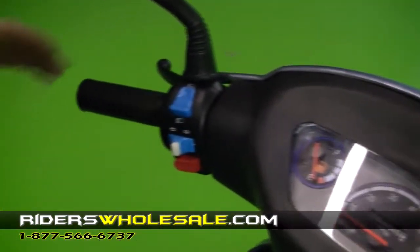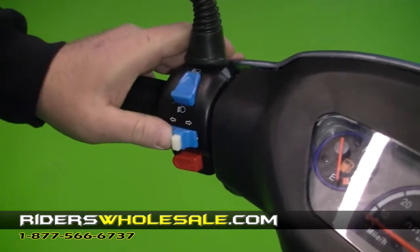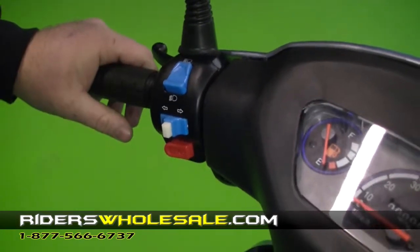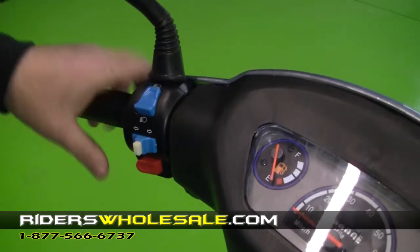Easy to operate controls too. This right here is your high and low beam switch. Your turn signals right and left — to turn them off, you actually just mash the button in right there and it turns the turn signals off. You've got a pretty loud horn on this scooter; you just mash it in and blow the horn.